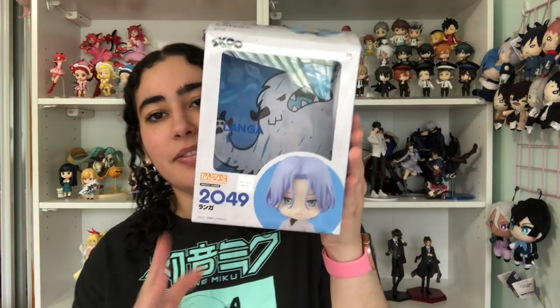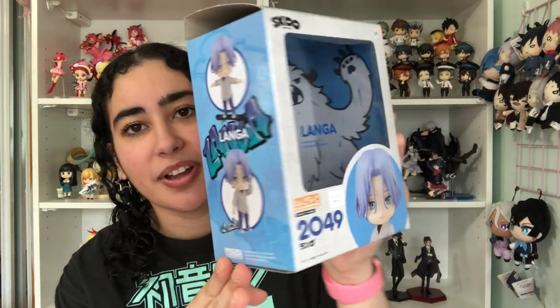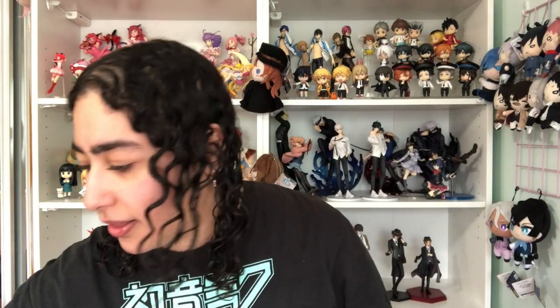Here is the back of Langa's box — I love it so much. Just like Reiki's skateboard illustration was on the back of his box, Langa's is on the back of his, and it's this little abominable snowman or snow monster design. Look at him — oh he's so cute!